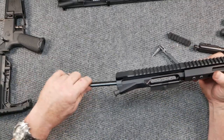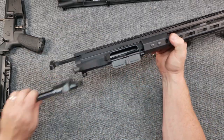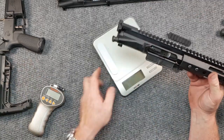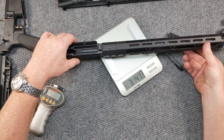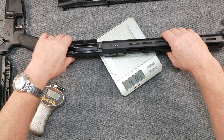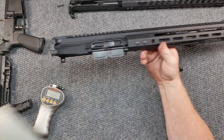We'll go ahead and put that back in, stand it back in — it holds up, good to go. We'll put this in the lower and then weigh it and take it out to the range and see how it shoots. This complete upper weighs in at four pounds, 8.5 ounces.